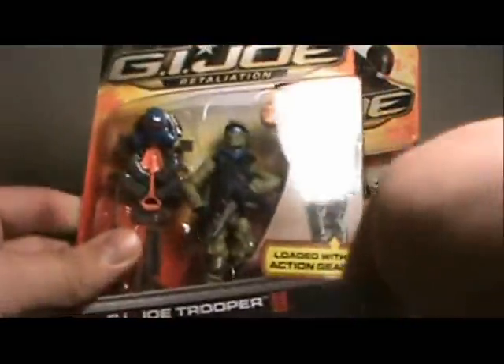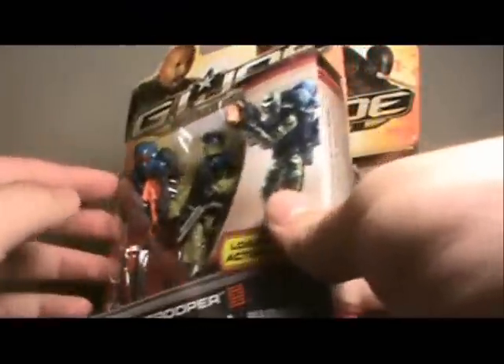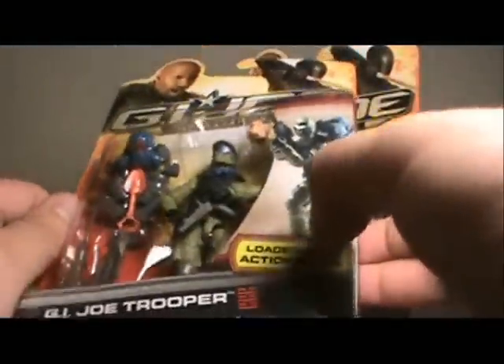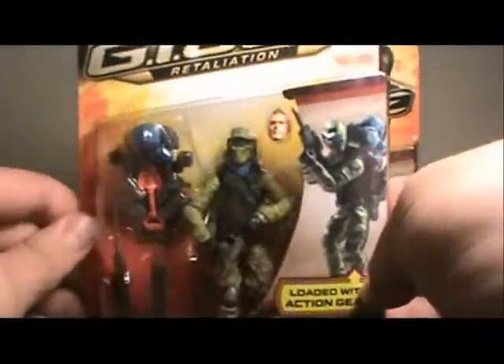He comes with my favorite action feature of all, which is none. Instead, he just comes with extra gear. He is carried over from one of the figures from the Pursuit of Cobra line — was going to be released in a later wave. But there's a lot of great-looking gear, and I'm loving the look of that backpack. On the back you can see all his various action poses.